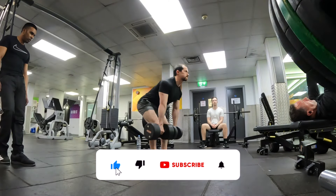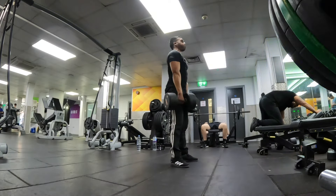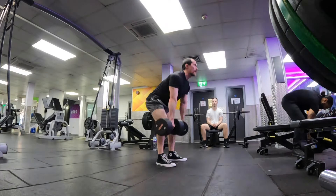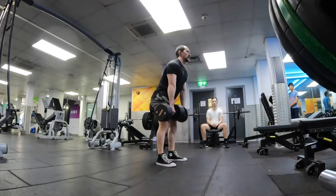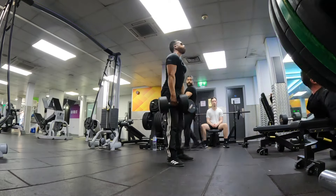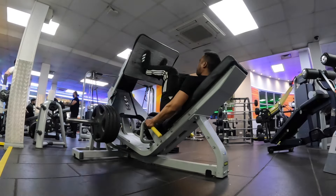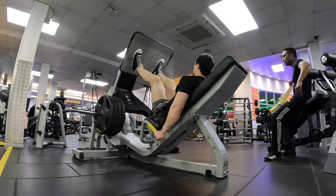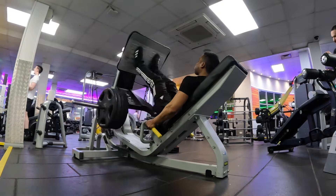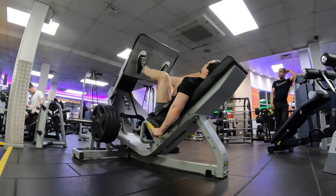So after deadlifts we moved on to some accessory movements, starting with Romanian deadlifts — RDLs. RDLs are a really good exercise for strengthening the muscles needed for deadlifts, such as the lower back, hamstrings, and glutes. Then we went on to leg press, which mimics the part of the deadlift where you press through the floor to lift the barbell up. If you enjoyed the video drop it a like, comment your thoughts on deadlifts and powerlifting, and don't forget to subscribe. See you later.